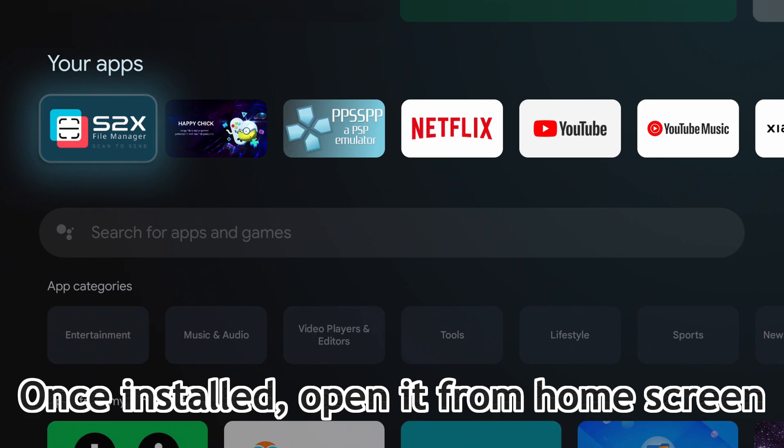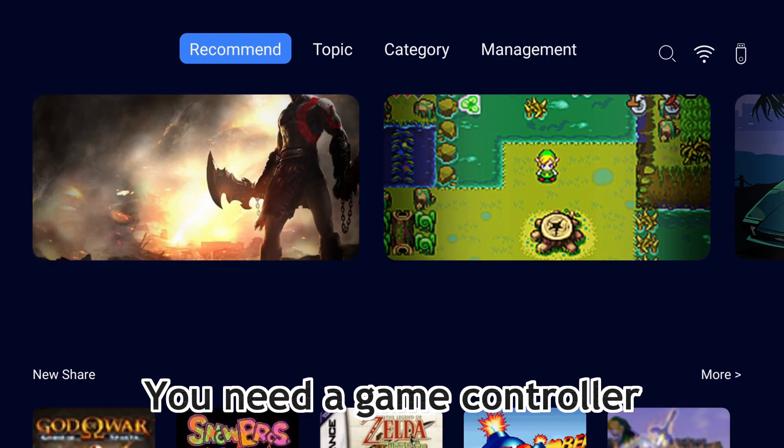Once installed, open it from the home screen. You will need a game controller to use the app.